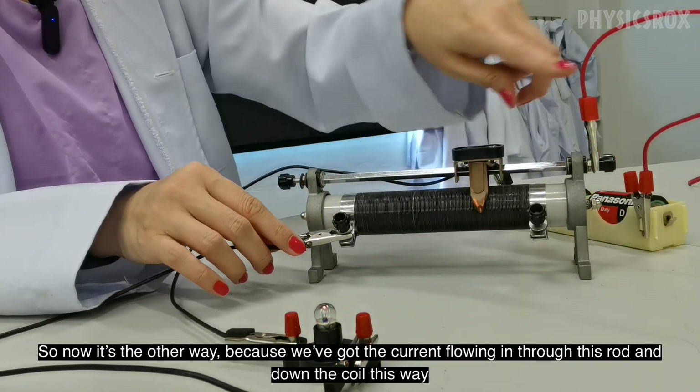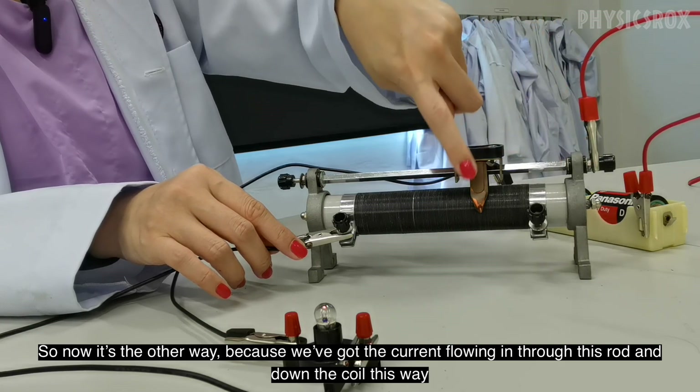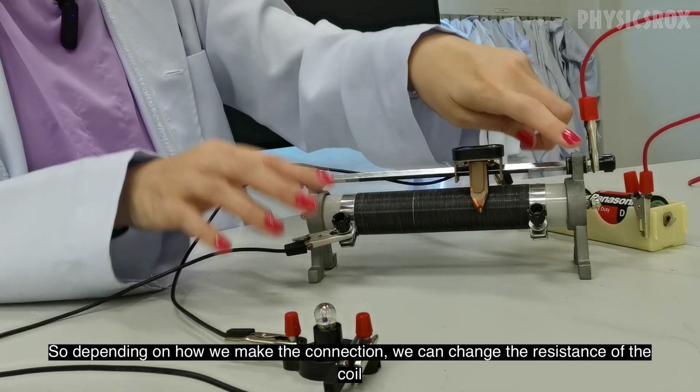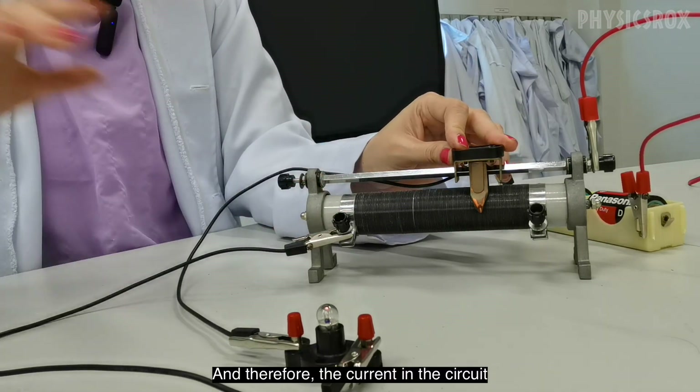So now it's the correct way because we've got the current flowing in through this rod and down the coil. So depending on how we make the connection, we can change the resistance of the coil and therefore the current in the circuit.